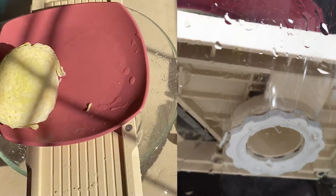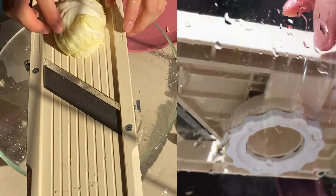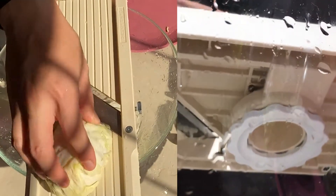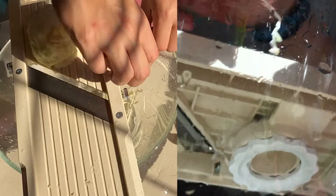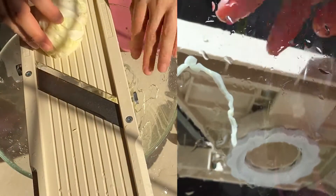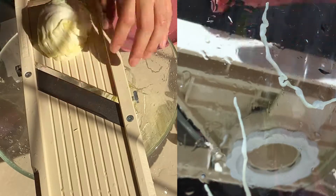Here's the half piece — do it half by half first. Just slide through, see this, it goes out fine and comes out very smoothly, very soft.